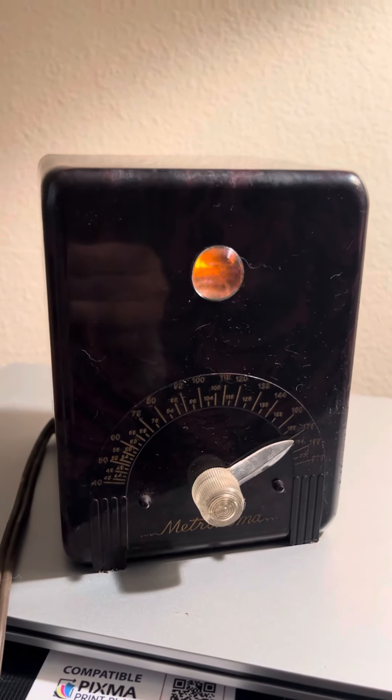Pretty cool thing. I like everything that's bakelite a lot, especially the tortoise shell stuff. But it's a functional old piece. Anyway, thanks for watching.